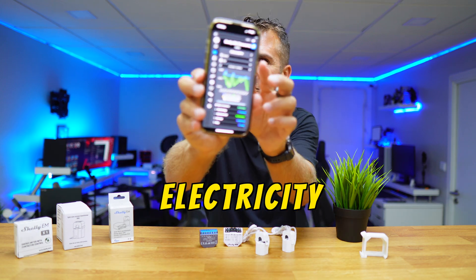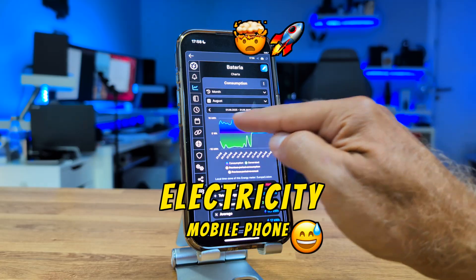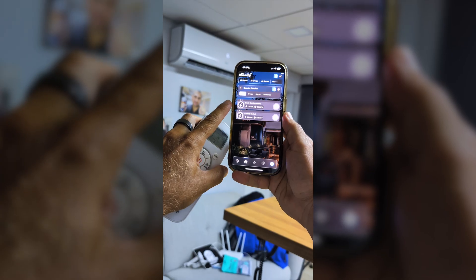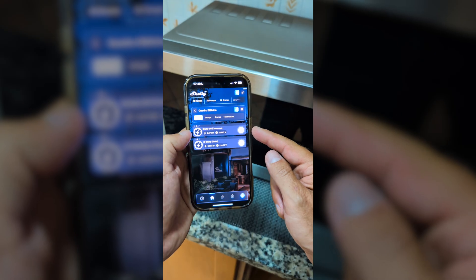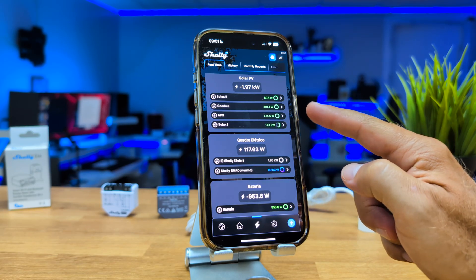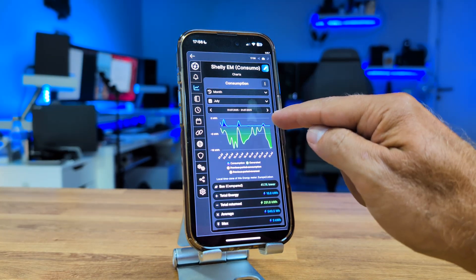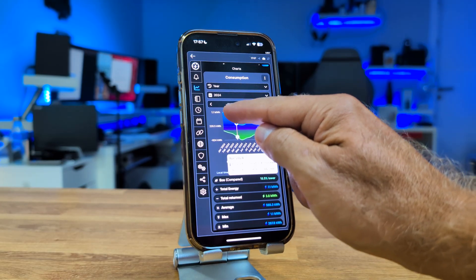Today we are going to connect electricity monitoring to your mobile phone so that you can know exactly how much electricity your house is consuming. You will be able to see in real time the consumption when you turn on your TV, your AC, the stove, microwave, and everything else at home — what each one consumes instantaneously. You'll also have access to historical data by day, week, month, year, or whatever period suits you best.